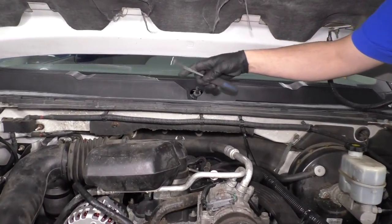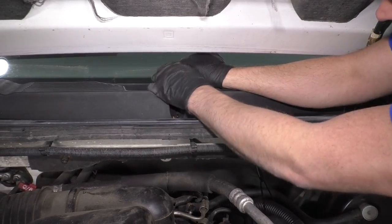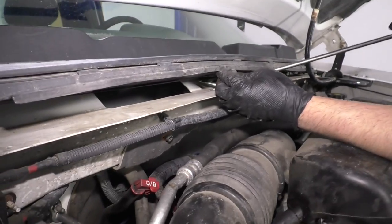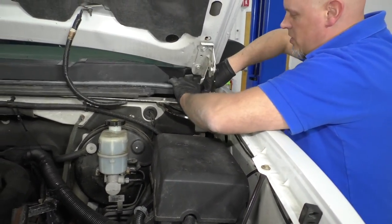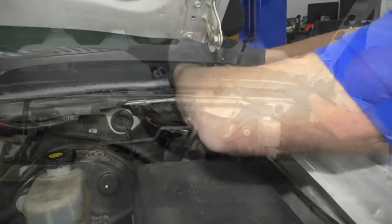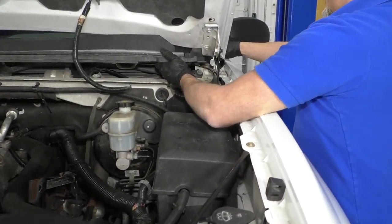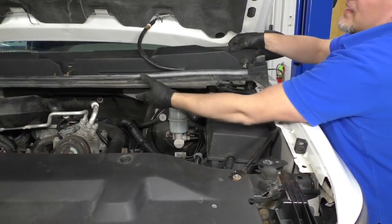Before I pull the cowl up completely, there is a push pin on the back side here. I'm just going to use a trim tool, slide underneath it, and pry it up. Be careful not to crack the windshield while you're doing this. Sometimes that's difficult, so I'm just going to take a longer trim tool, get it from underneath, and just pry it out. This is actually a washer hose — you can disconnect over here. Underneath here is a junction — just spread it and disconnect it right there. Pull the washer hose through, and then pull the cowl straight out.